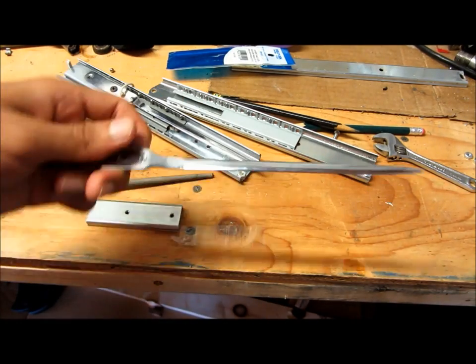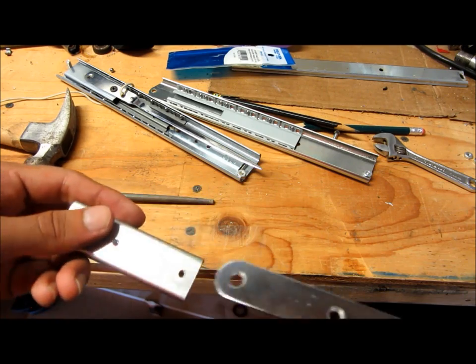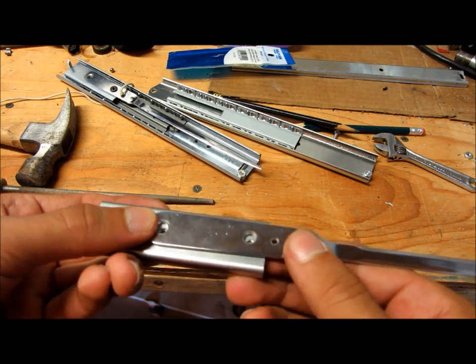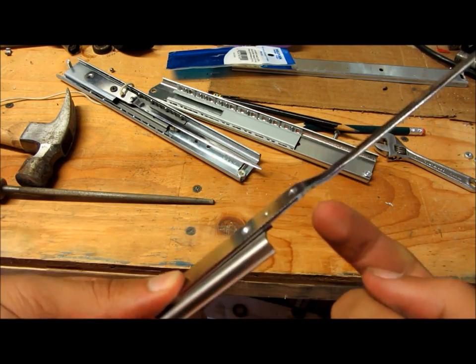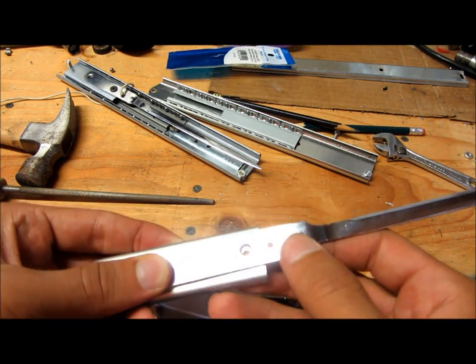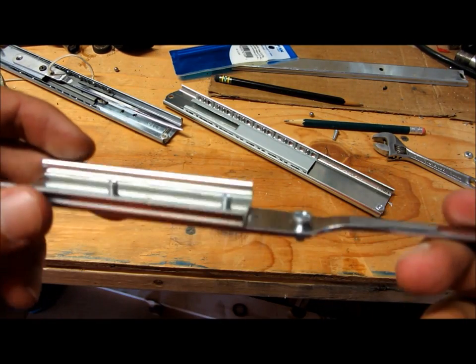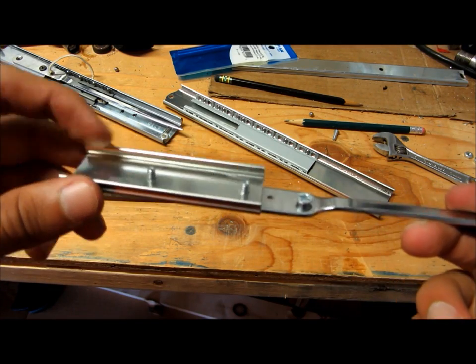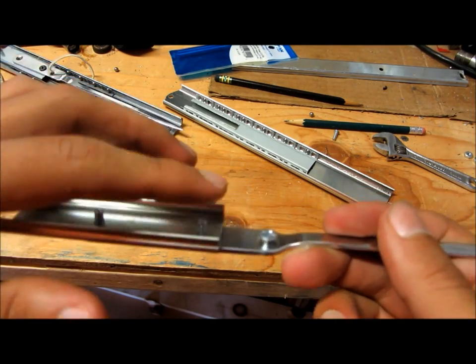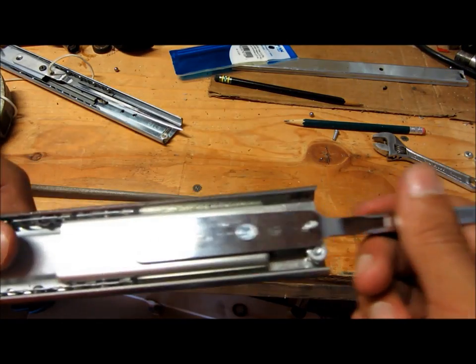Alright, so now that we're done drilling holes in the letter opener and the inner slide, we can attach that right there. Use those screws. And then you can put a screw in this side too. Alright, so once you've put your screws in, you'll notice that they're a little too big and they go through — like these right here, if you were to put this on here, they would hit the slider, so it wouldn't work.